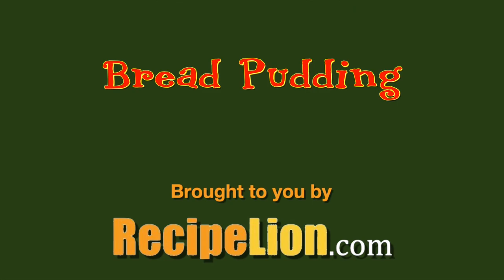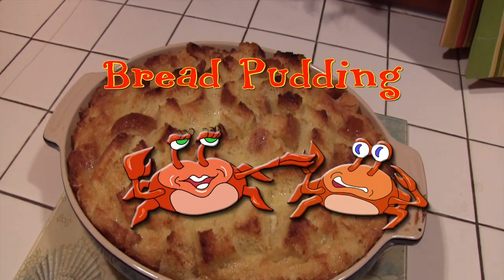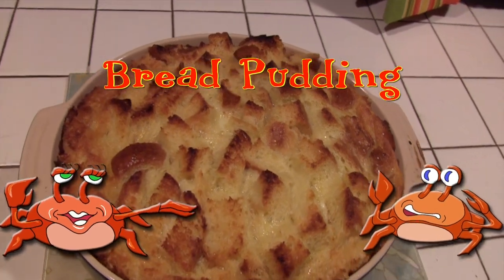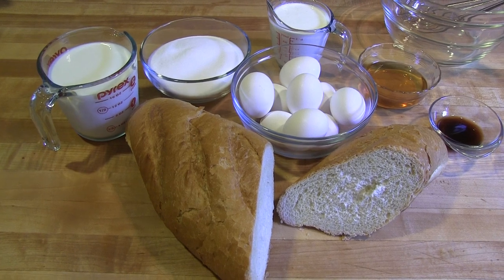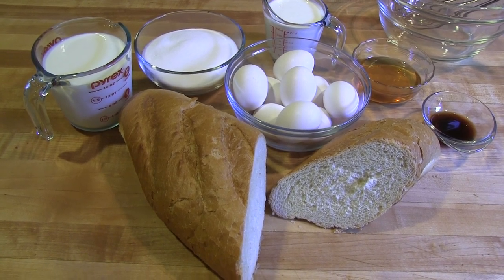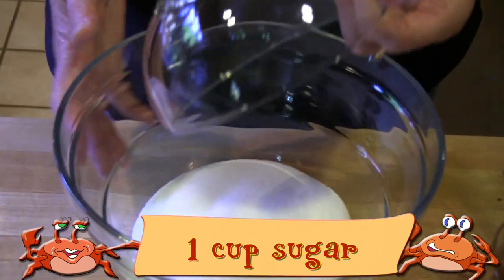This recipe is brought to you by RecipeLion.com. Bread pudding is absolutely one of my husband's favorite desserts. Whenever we have day-old bread hanging around the house, it's always his first request. Bread pudding is one of those timeless recipes that everyone loves.